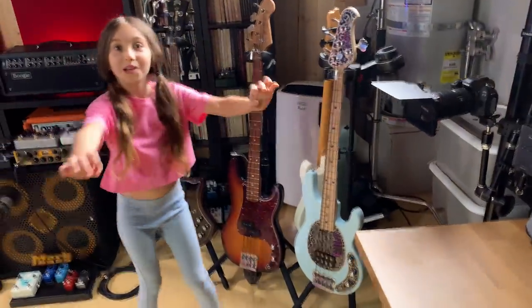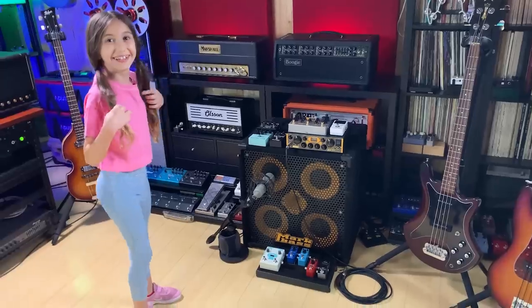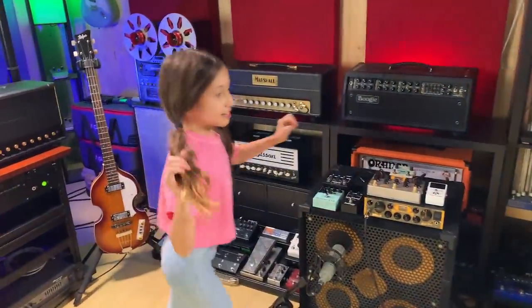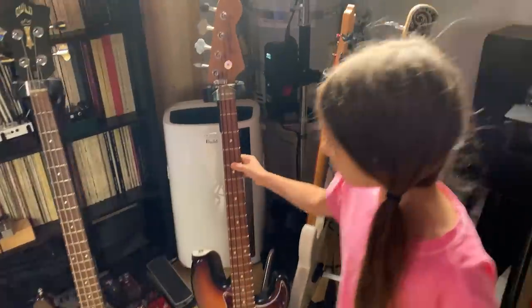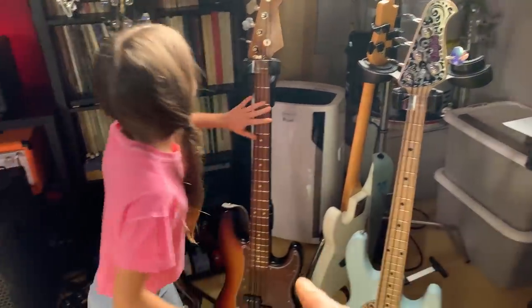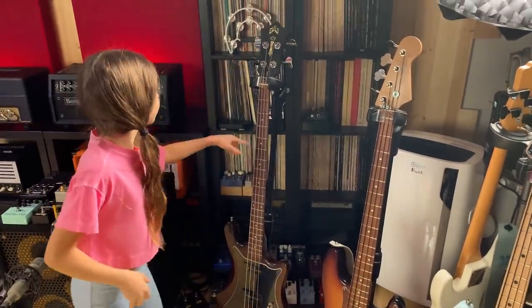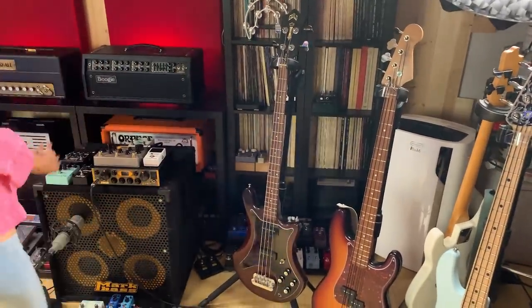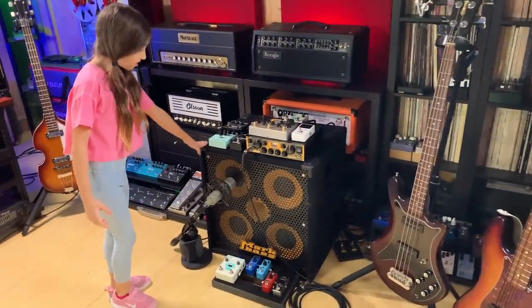Ellen's bass is over here — this corner is slowly becoming her studio. This small corner is mainly mine. These are my basses — my main bass, the Music Man Sterling. That's the Byte. That's Mike Aaronson's bass. That's Mark Schultz's bass — it's Gilt, it's 1979. It's my age, I'm 1979.